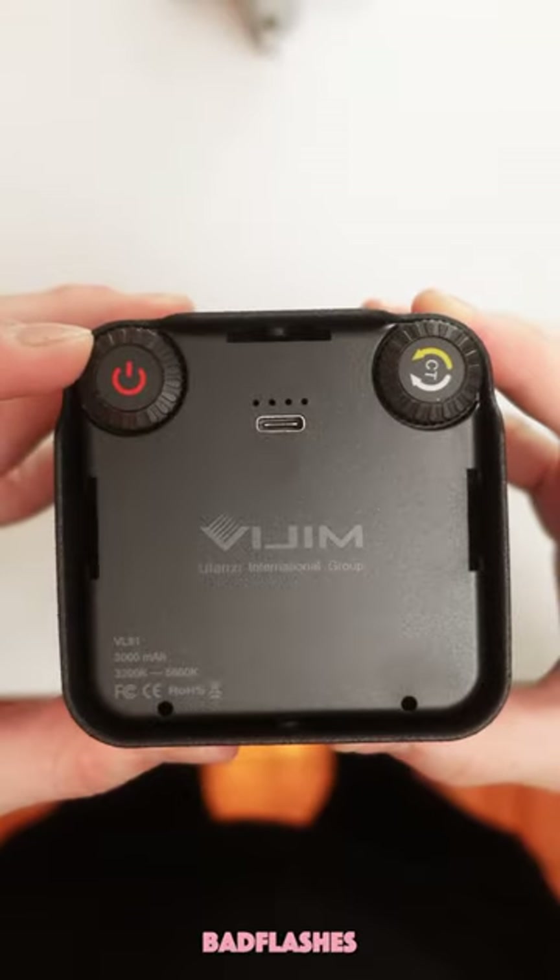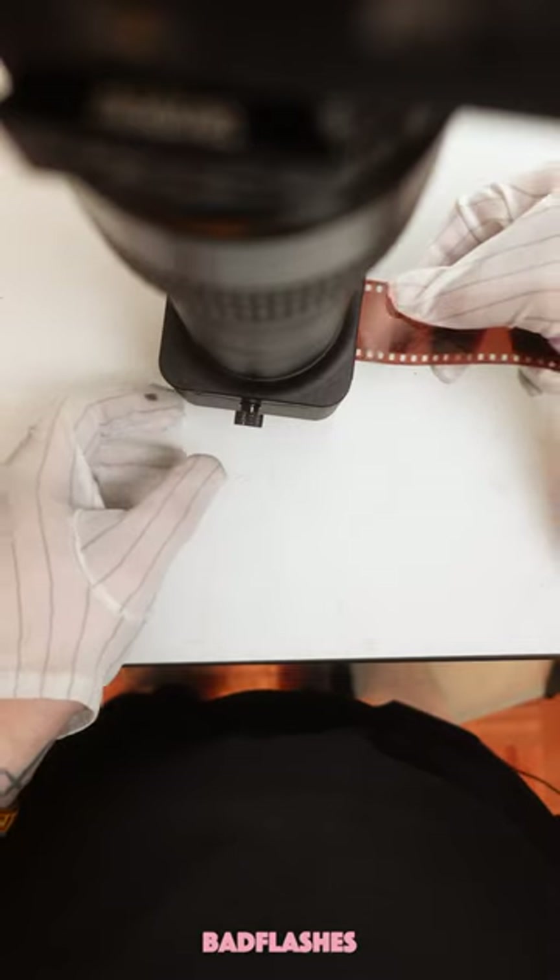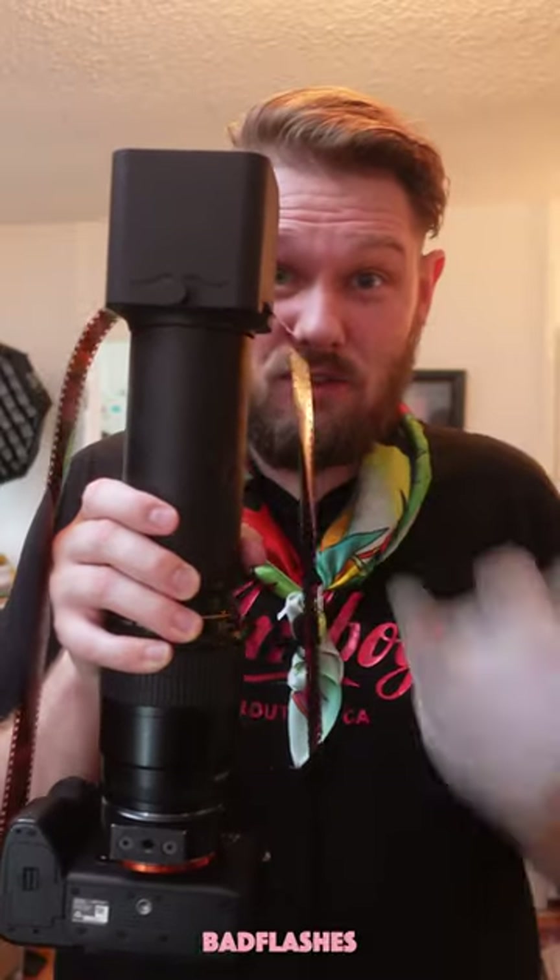This EZ35 is a light table plus a holder. Then grab your camera with your macro lens and thread on the tube. Line your film mask, then insert your film, and then you can sit on the couch and scan away.